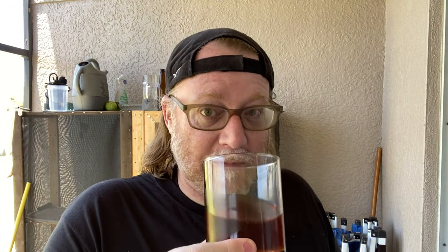Cheers! Cheers to Big Brew Day and even more so, cheers to everyone doing their best to get through what we're going through — whether it's watching this video, picking up a hobby, brewing your own beer, playing board games, watching TV. Whatever you've got to do to get through it — cheers to you and cheers to Big Brew Day.